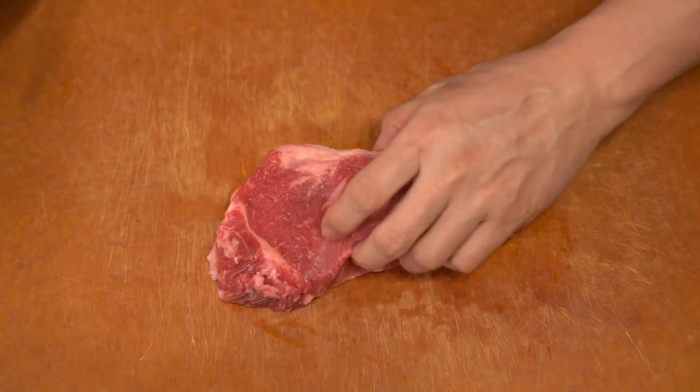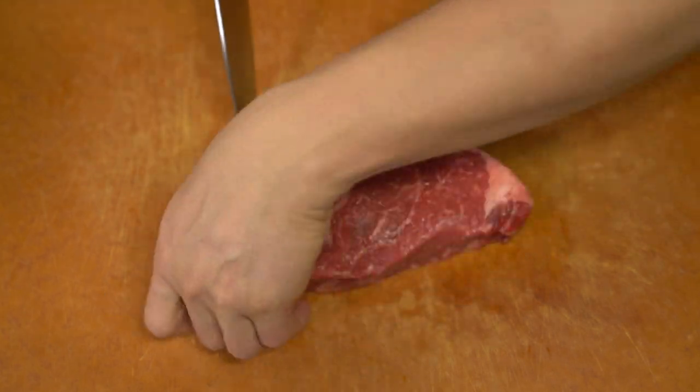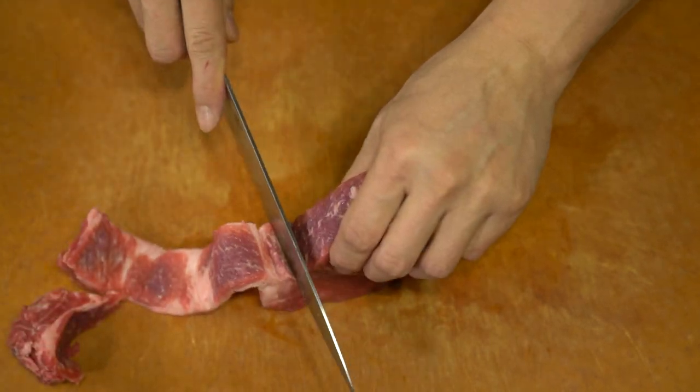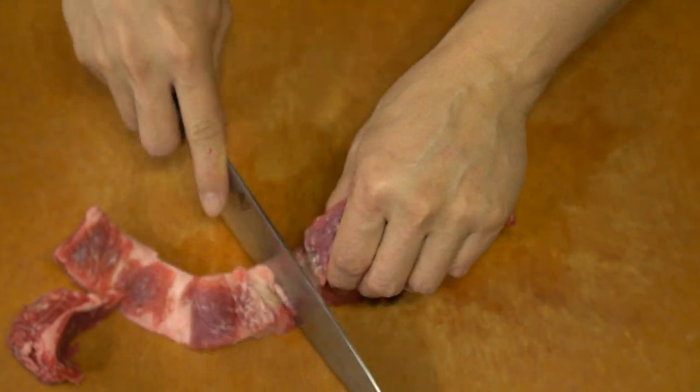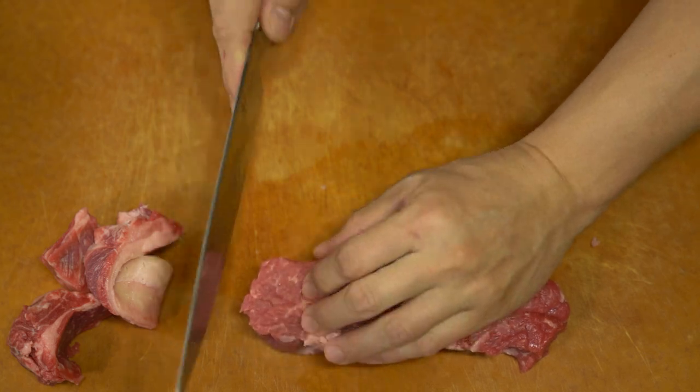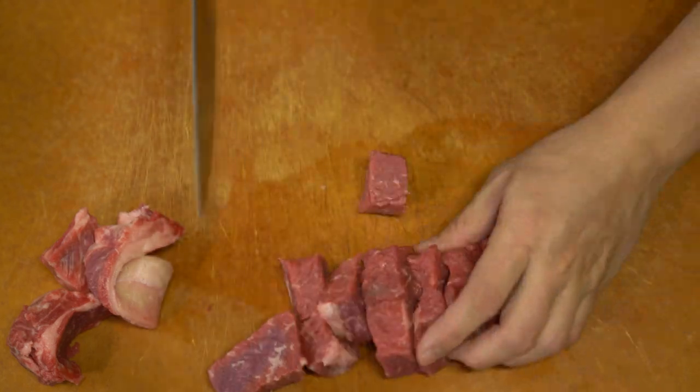For the meat, I'm using a ribeye cut and I'm trimming all the fat and gristle off, leaving just the main meat portion of it.